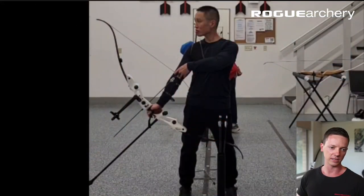G'day Wilson, how are you buddy? Thank you for sending through your videos for your form review. So I've got some good news — first of all, you're doing a lot of stuff really, really well. There's a couple of things structurally that I think we can help with, which are going to be quick wins and translate really well into your shot process.